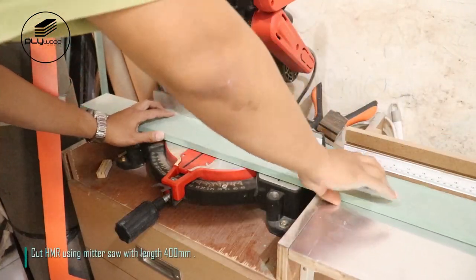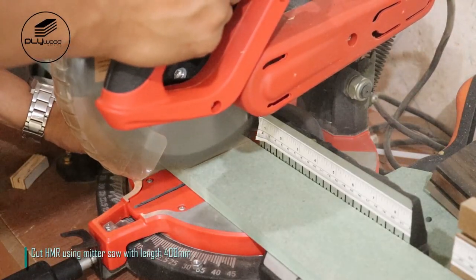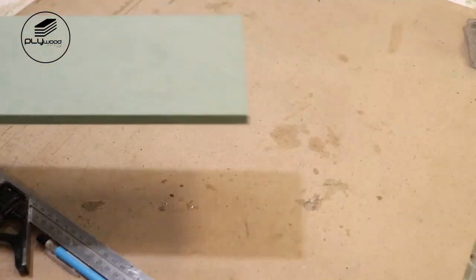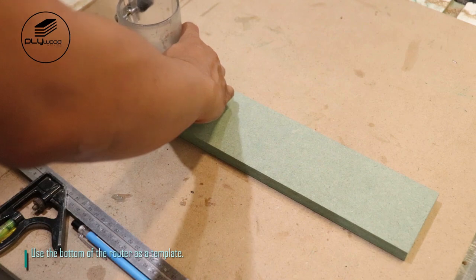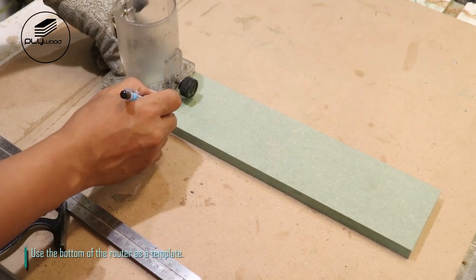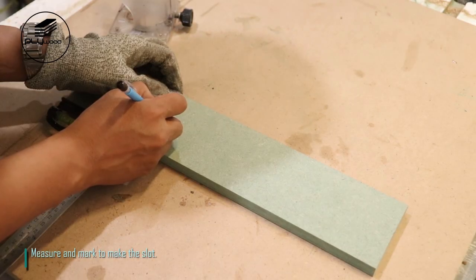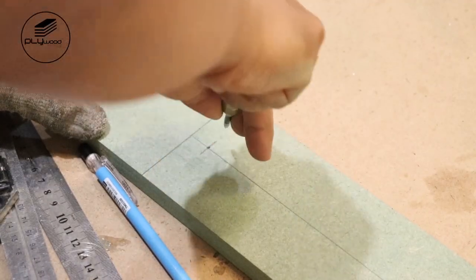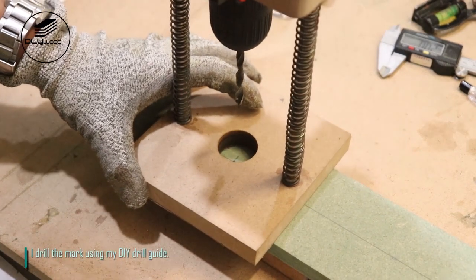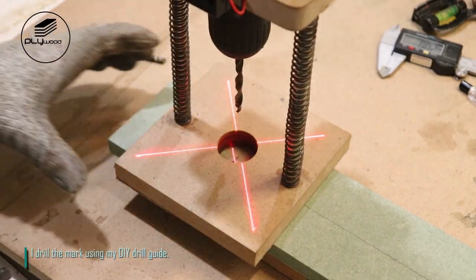Cut HMR using miter saw with length 400 millimeters. Use the bottom of the router as a template. Measure and mark to make the slot.